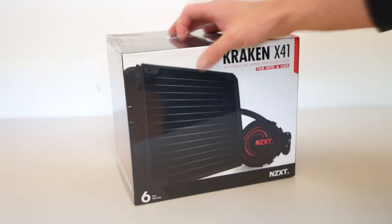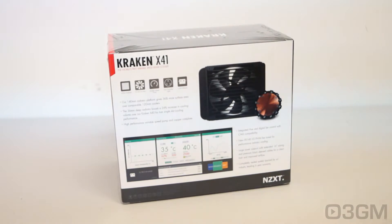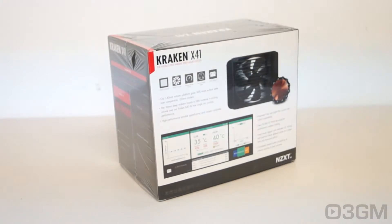It comes in this great looking box, and it also has this plastic wrap on it with pictures as well as features and specifications about the product on it.